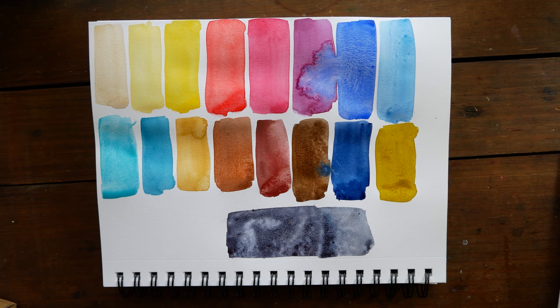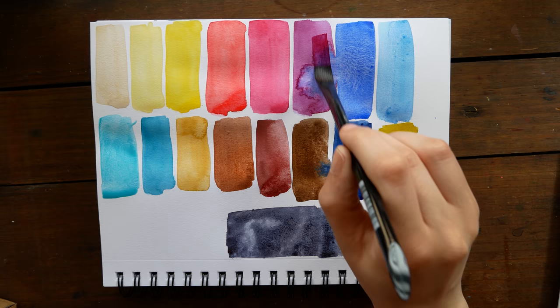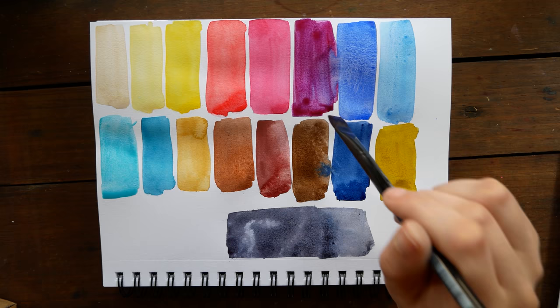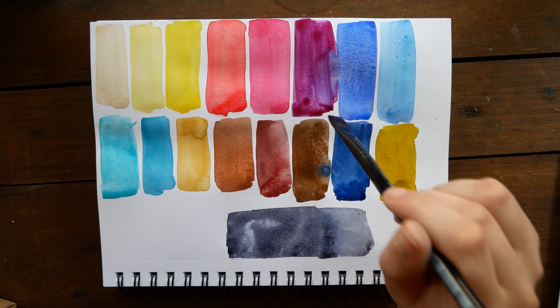Thank you guys so much for checking out this video. This was just a brief introduction into my paint-making experiences so far. The next paint-making video will be a time-lapse of a painting that I did with these paints — I was going to include it in this video, but this one just got kind of long, so I'm going to go ahead and make that separate. Please do leave any questions you have down in the comments, and I will see you guys in the next video. Have a wonderful weekend. Thanks for watching.